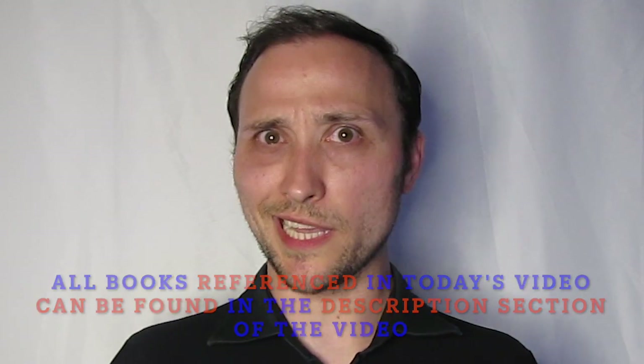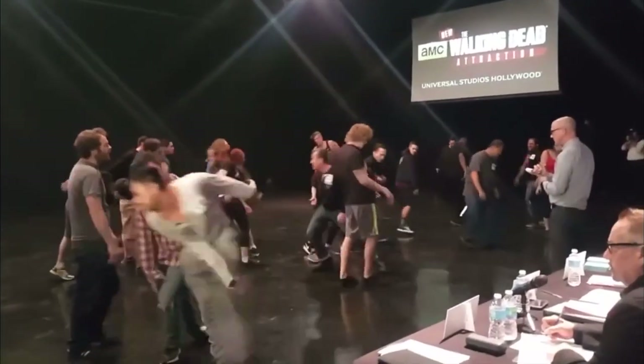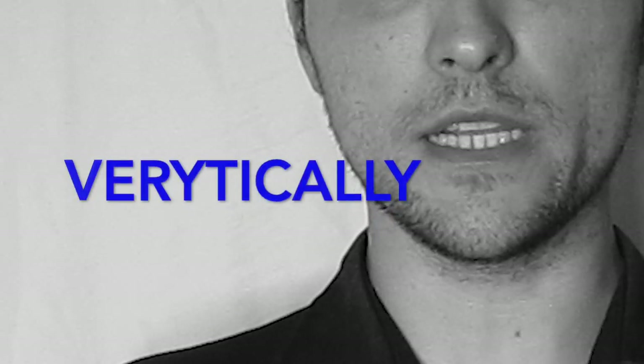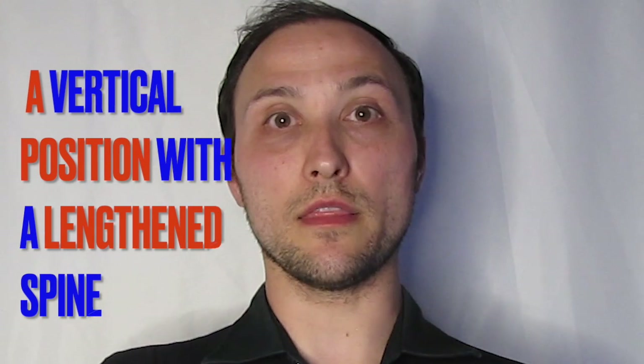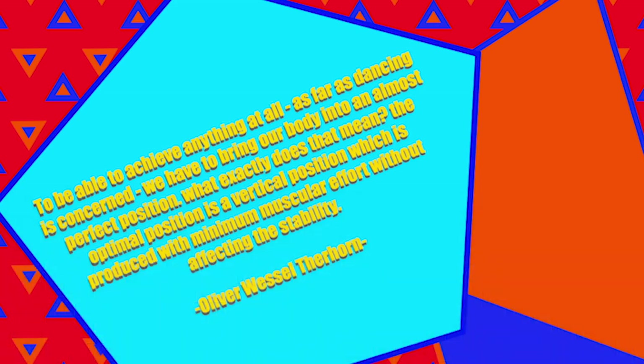So let's look at the posture first and make sure that we're standing correctly. Unlike those people that you see standing waiting for the bus at six o'clock in the morning — those people have really bad posture, it's like seeing the extras from the Walking Dead series, like the zombies. We have to make sure that we're stood with the spine lengthened. Oliver Wessel-Ferhorn outlines this aspect in his book The Urban Legacy: to be able to achieve anything at all as far as dancing is concerned, we have to bring our body into an almost perfect position. What exactly does this mean?